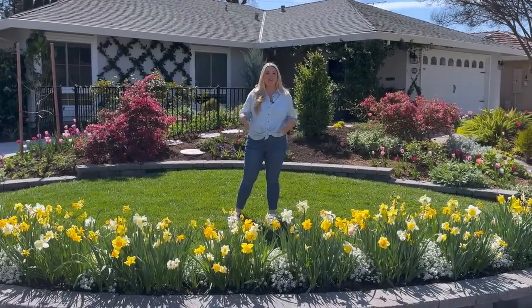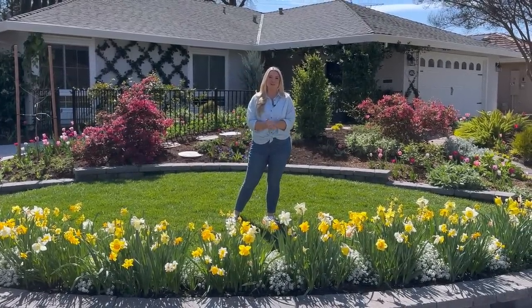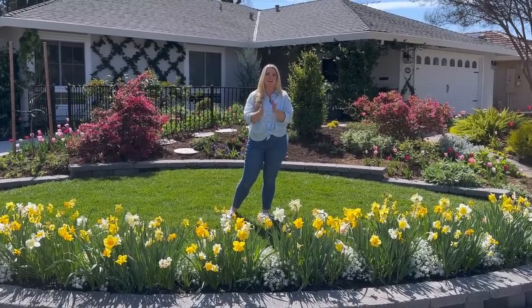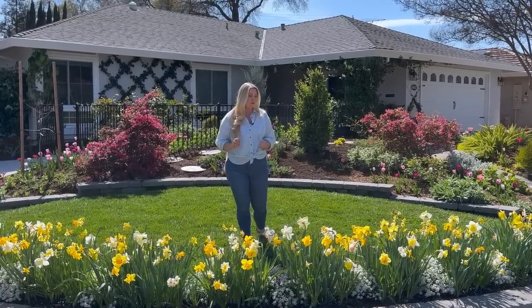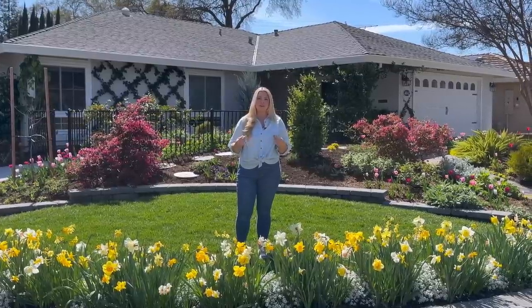Hi everyone, Janie here! Welcome back to my garden and welcome to my March front garden tour. I am super excited to show you all everything that's going on this month because it's starting to really look gorgeous — all the spring bulbs are coming up, the daffodils, the tulips, the anemones. Everything is looking fantastic.